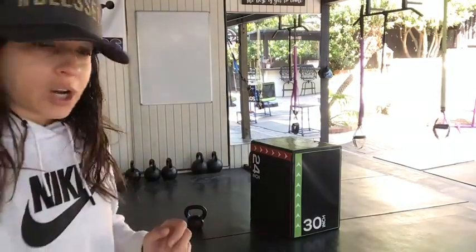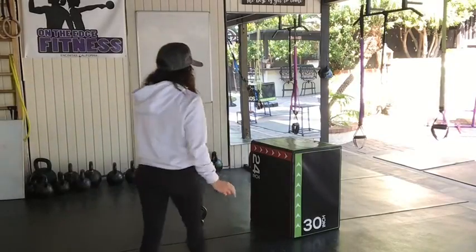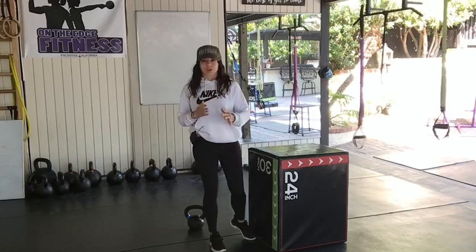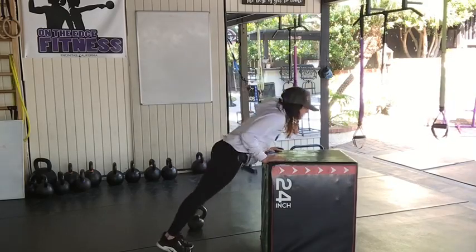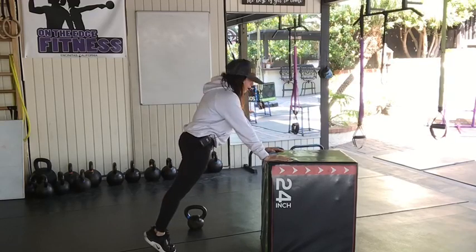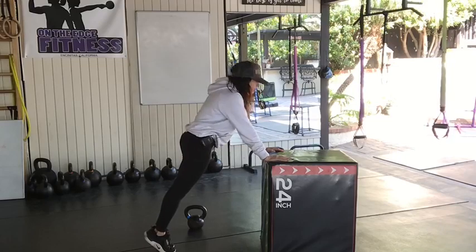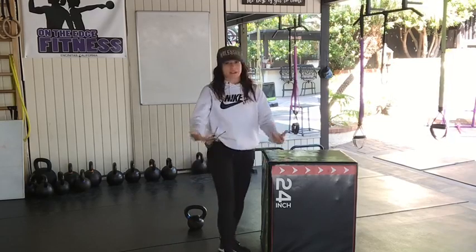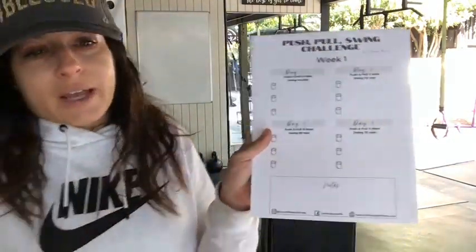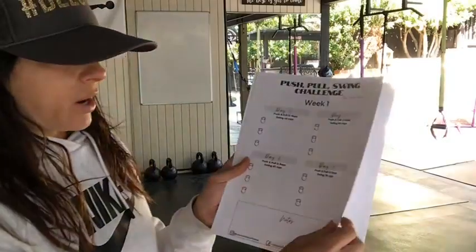Let me show you. Instead of push-ups, just work on — no matter where you're starting — just start. If going down is too much for you, just hold an elevated plank and work on your shoulder protraction and retraction. Do that instead for now. As the weeks go by, this is the first week — just four times. It might take you 10 to 15 minutes this week.